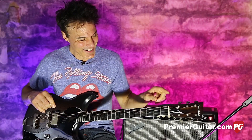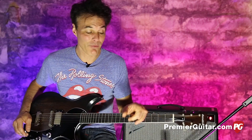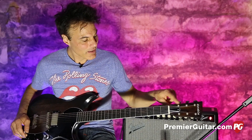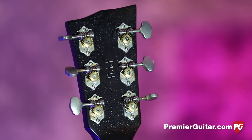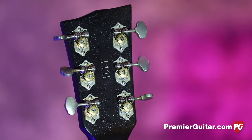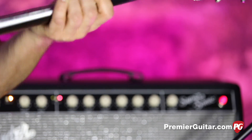Then you've got these Tusk nuts, which are self-lubricating and very resonant. I'm a fan of Tusk nuts — dig those. You've got these Grover Stay-Tight tuners, kind of an old-school aesthetic with the butterbean ends, open-backed. They work well.